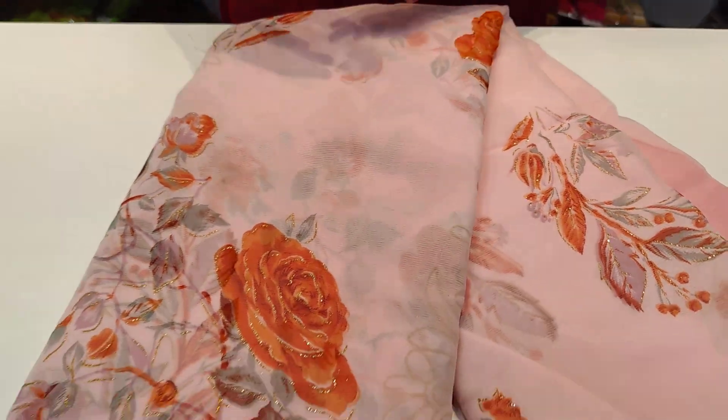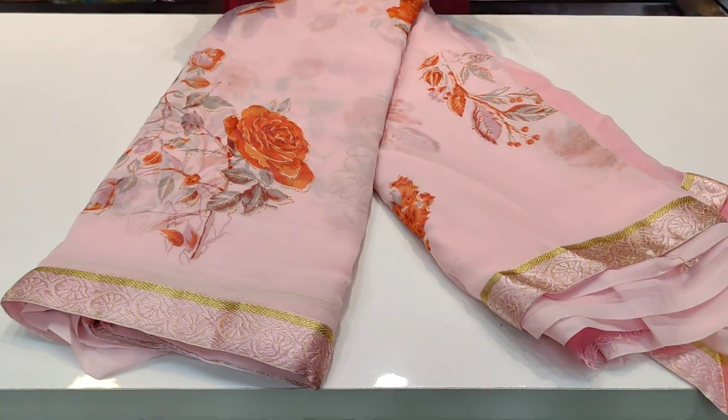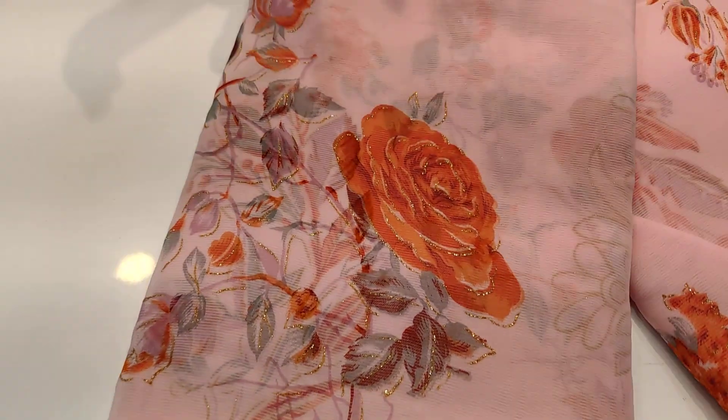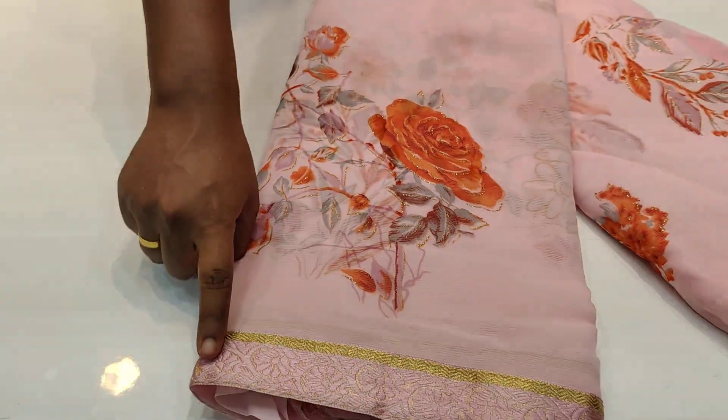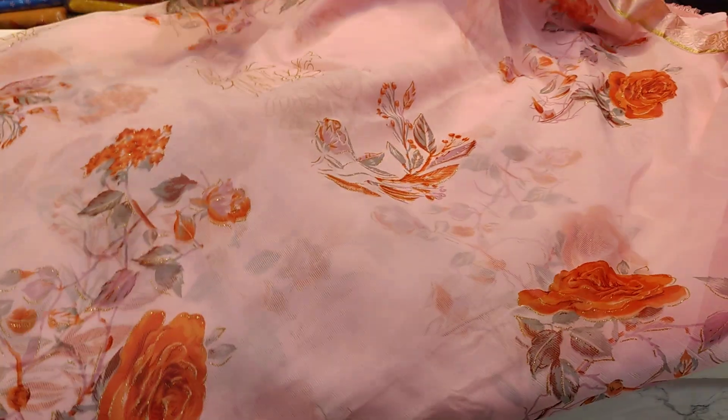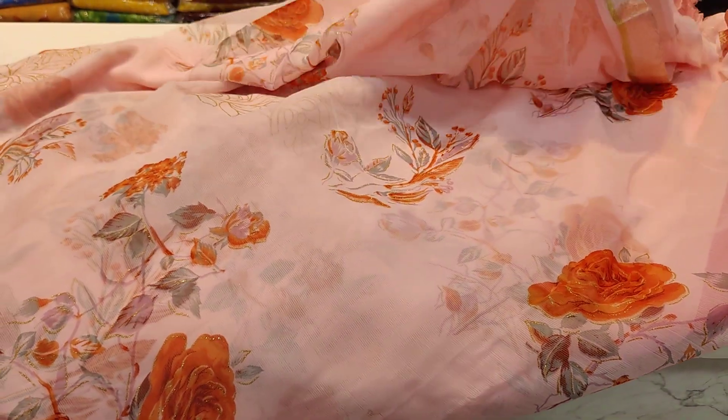This is a chiffon saree. We have digital print and cone print. We have two sides border. Same pink color and gold color combination. We have two sides border. The total saree is open case.